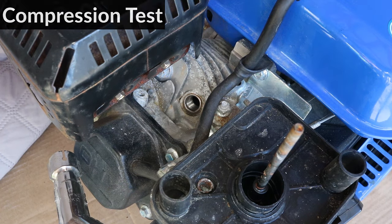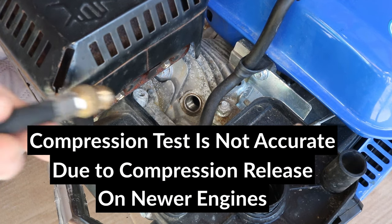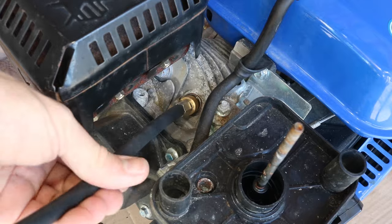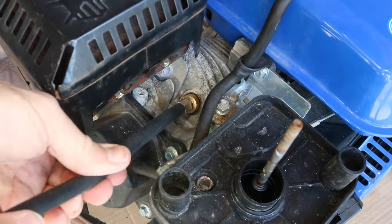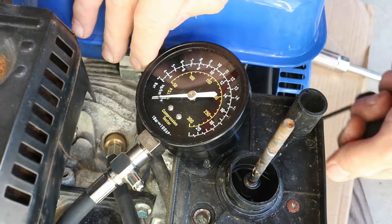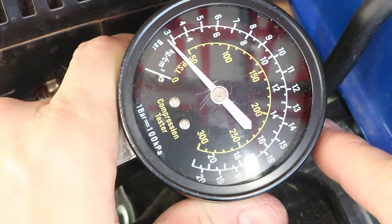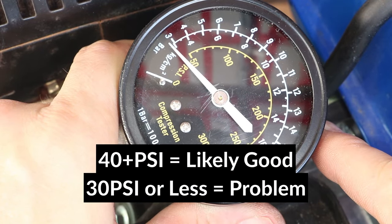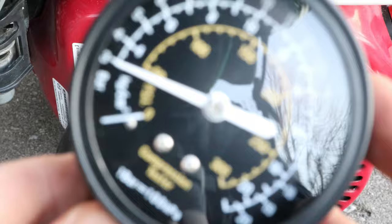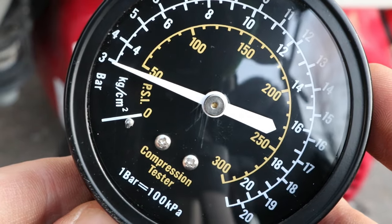Compression testing on this engine is not very accurate because it has a compression release mechanism for easy starting, but I should still get around 40 psi to indicate that the engine is holding some compression. I'll screw the compression gauge into the spark plug hole and pull the start cord a few times until the reading doesn't go up any higher. The needle went up just below the 50 mark, which looks like around 40 psi, which is normal for this GX200 clone. I did the compression test on the Honda GX200 engine as well and got around 45 psi, which is very similar to the clone.